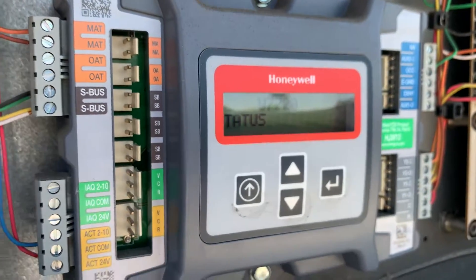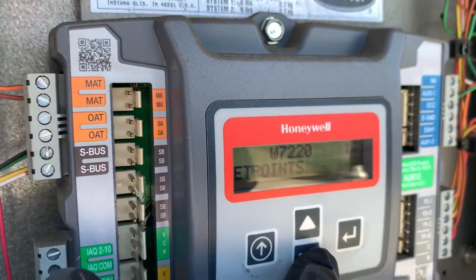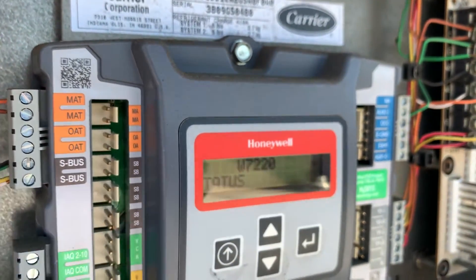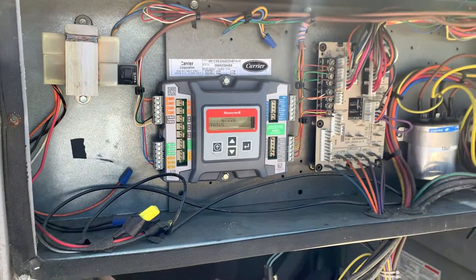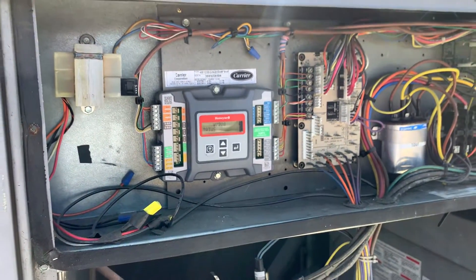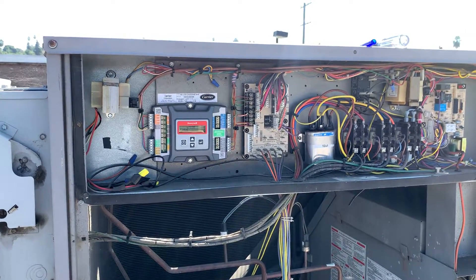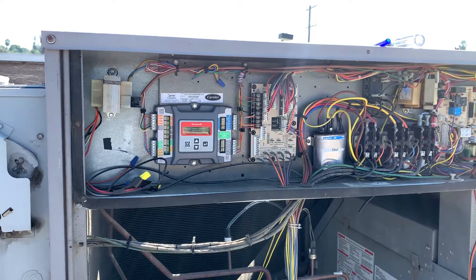Coming back to the control — it went back to the first menu screen, so let's get back down to the alarms. There it is — empty. Everything gets cleared and your system is back in working order. Obviously you want to do checkouts for each location, making sure everything is working properly. We ended up pulling out the thermostat control wires just so the blower motor wouldn't kick on while we were doing this video. Hopefully this helps people out in the field — let's get these units back on. Thanks so much.